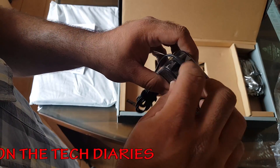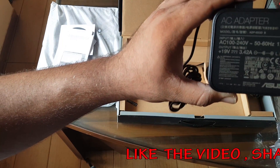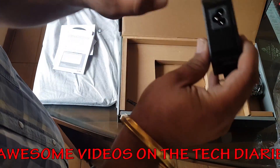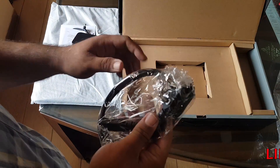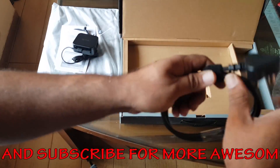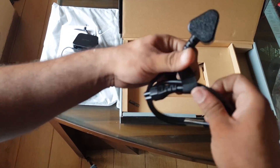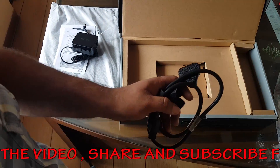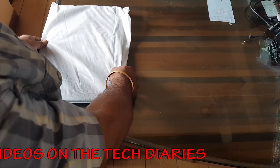We get a power brick, which is surprisingly very good quality and well built — as expected from ASUS. It's a 240V, 50-60Hz, 1.5-ampere adapter. There's a socket to attach the wire with the AC supply, and the wire itself is also of very good build quality. The adapter and all the accessories are well built, and there's nothing else in the box.